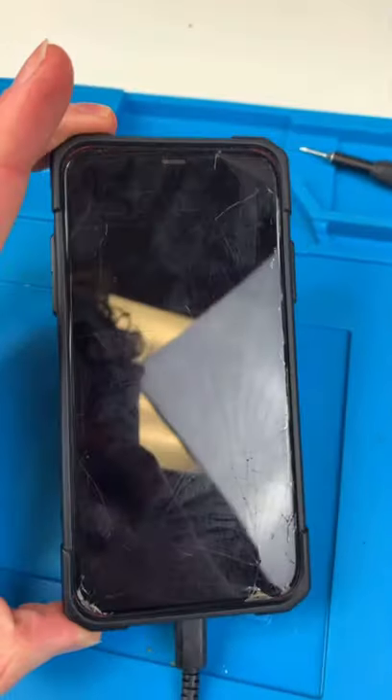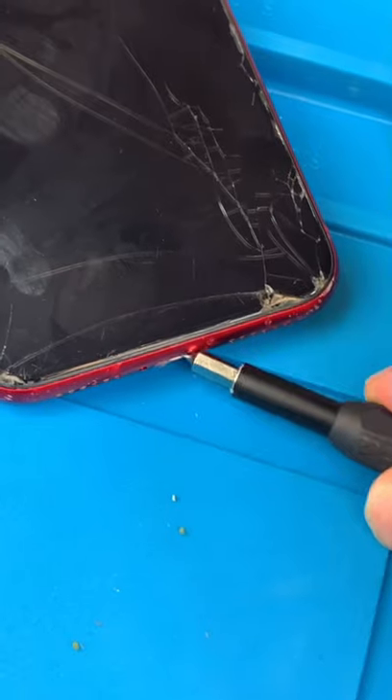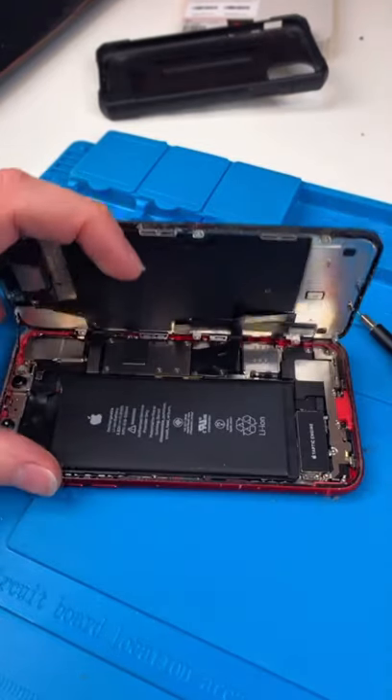We have an iPhone 11 and it's been abused — it's still alive though. Unscrew, clean out the charging port, pry up on the screen, open it up.